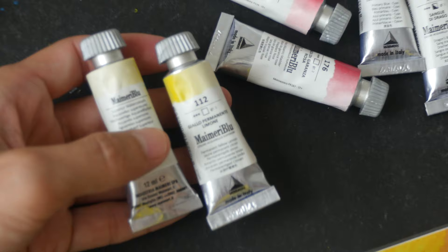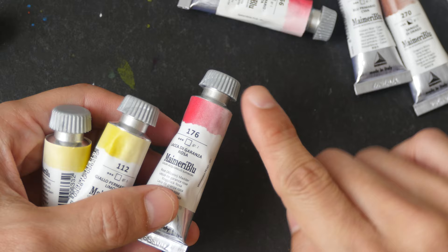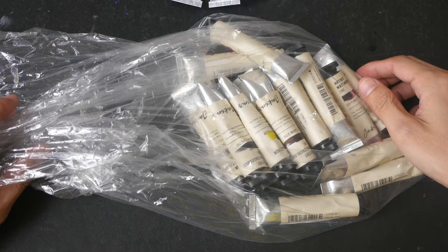Because these watercolor tubes are not packed in boxes, many of the tubes were pressing against each other, so when I open it up I have to be careful of the paint which can rush out. I have many colors here — too many for me to actually go through. I only buy this many when there's a sale happening; otherwise I probably won't spend so much money.